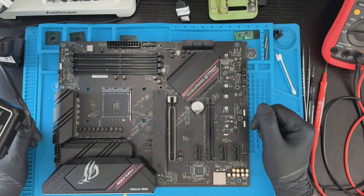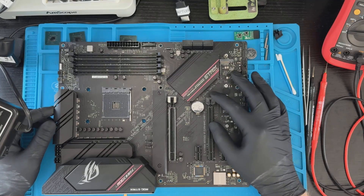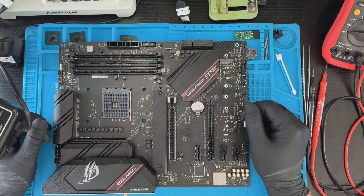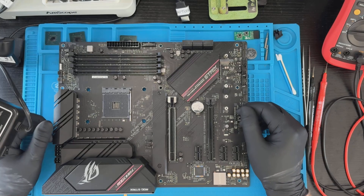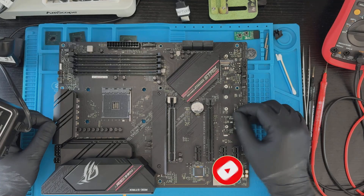I've assembled the board and stress tested it with Windows. It's important to check all USB ports, HDMI and DisplayPort, four-pin fan connectors all over the board, and it's also vital to check sound and M.2 slots. In my opinion, this motherboard is very good and will serve someone well instead of moving to a dump. Thanks for watching — if you enjoyed this motherboard repair journey, don't forget to hit the like button, subscribe, and let me know in the comments what you think about this repair. See ya!